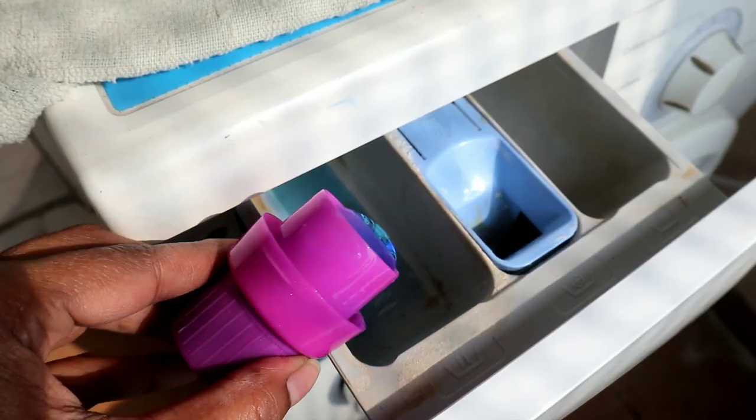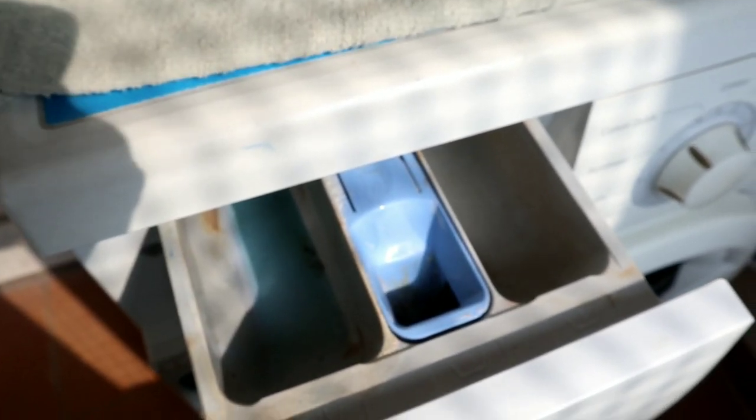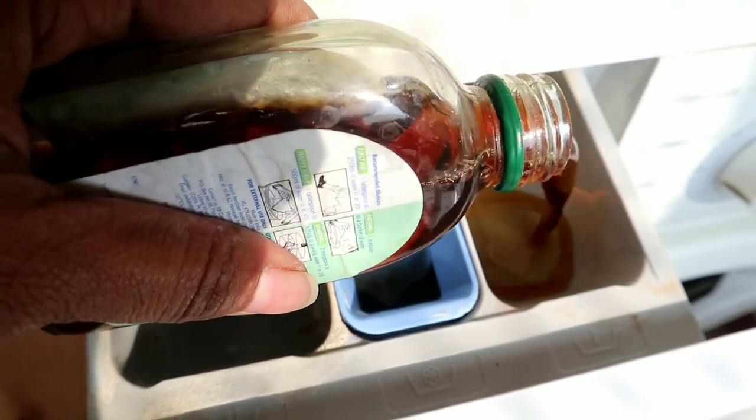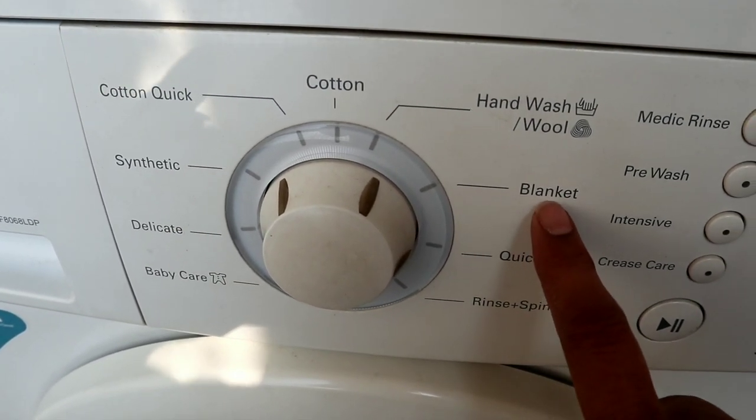We use the detergent compartment in the first compartment with liquid detergent. The center compartment uses blue fabric softener and vinegar. The last compartment we use Dettol. Add them in this sequence.